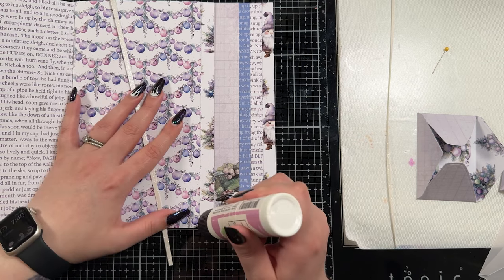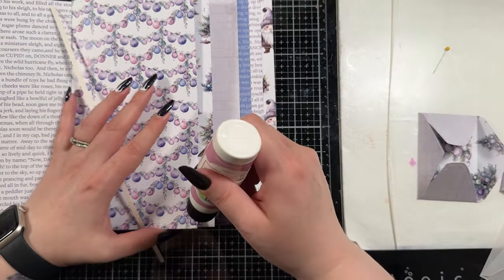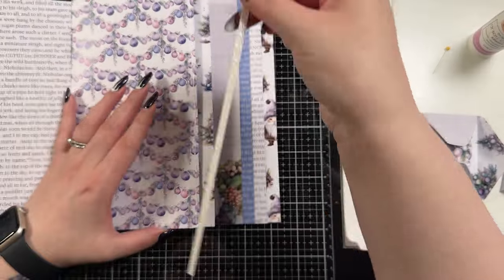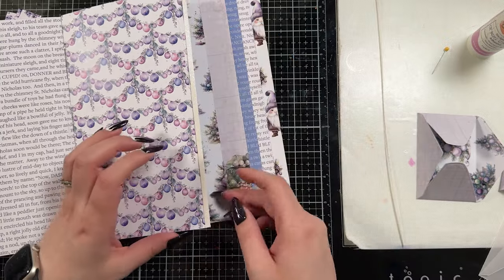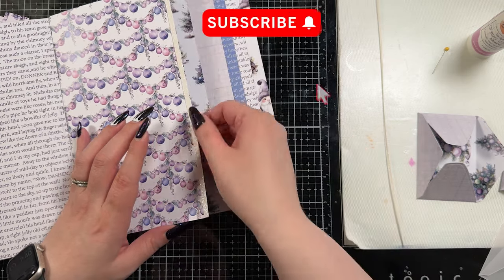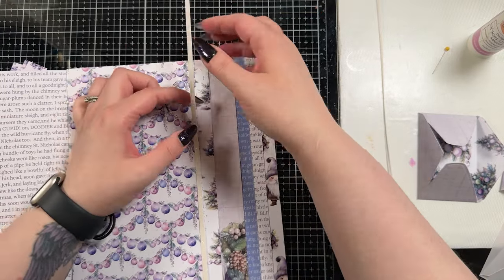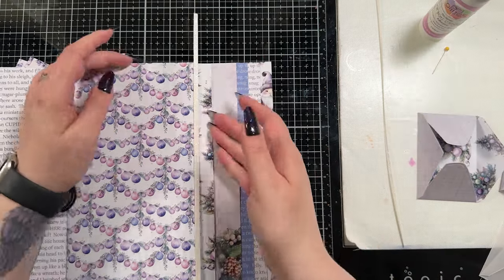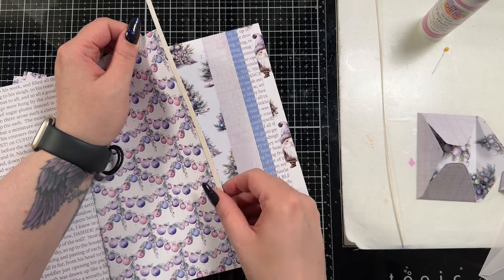Then I brought in my rotary trimmer and just trimmed two random strips of glitter cardstock — I didn't measure them, I just cut them off the full length of an 8.5 by 11 sheet of white glitter cardstock and adhered them to the edge of the panel. I just thought it would be a really fun texture to add to the edge of this waterfall, because you can still see it when the waterfall is closed. A little bit of sparkle never goes awry.